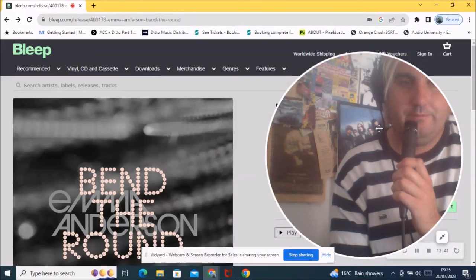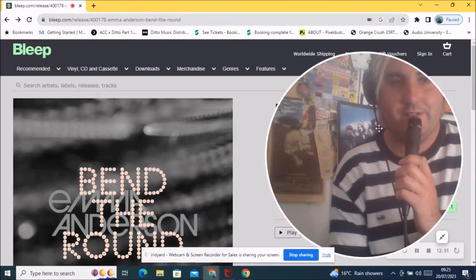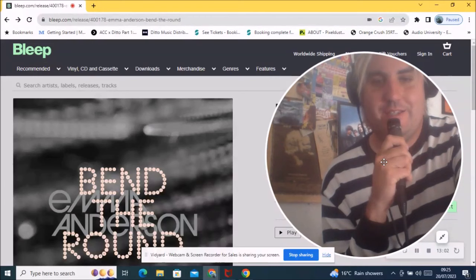It also begs the question: I wonder if Miki Berenyi will release a solo album, because she hasn't done much since the Lush split either. What a foreshadowing album title that was — 'Split' by Lush. Anyway guys, that's the news for today. I'm really excited for this — one of my guitar heroes. Have a good day, cheers, bye.